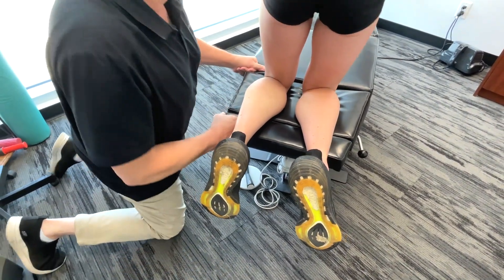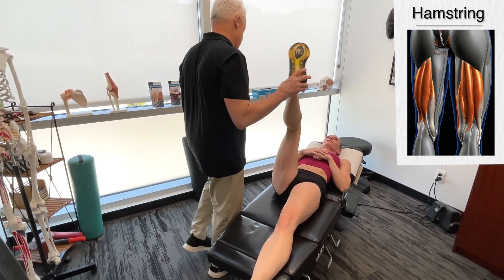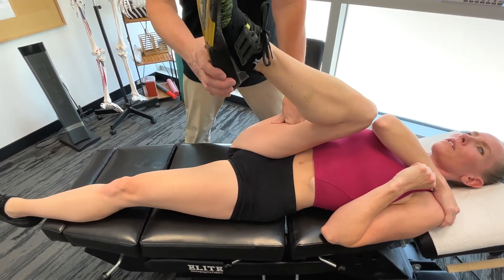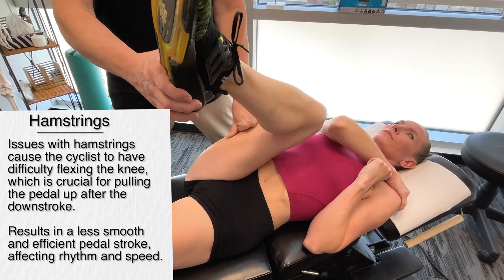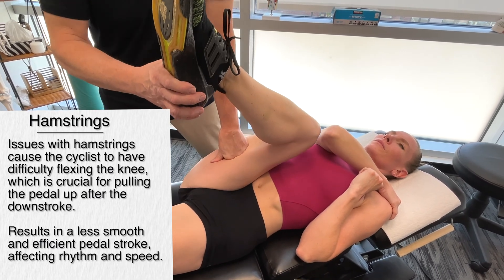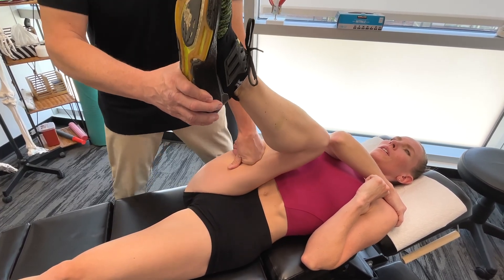Lying on the back now, getting on the hamstrings. If you've got a restriction with the hamstrings, you might have difficulty flexing the knee. This gets into the upstroke region — difficulty with the hamstrings means difficulty flexing the knee, which is crucial for pulling the pedals up after the downstroke. If we have a problem here, we'll notice a less smooth, less efficient pedal stroke, potentially affecting the overall rhythm and speed of cycling.